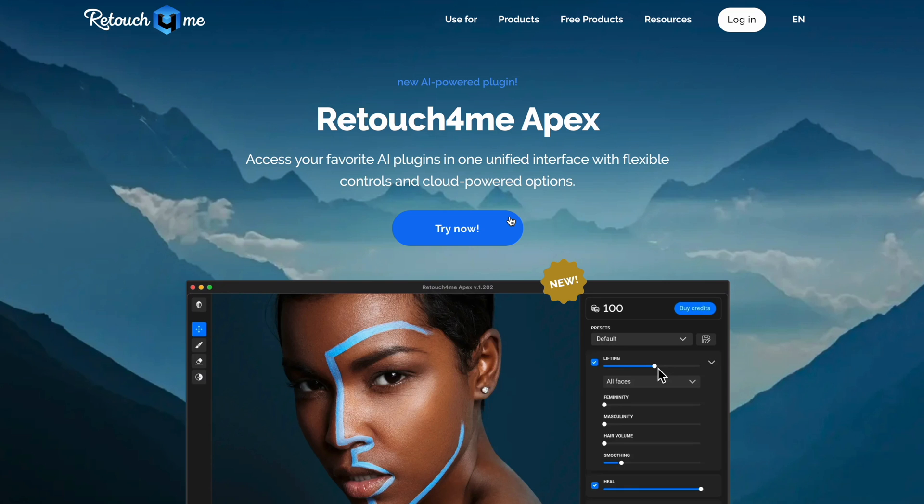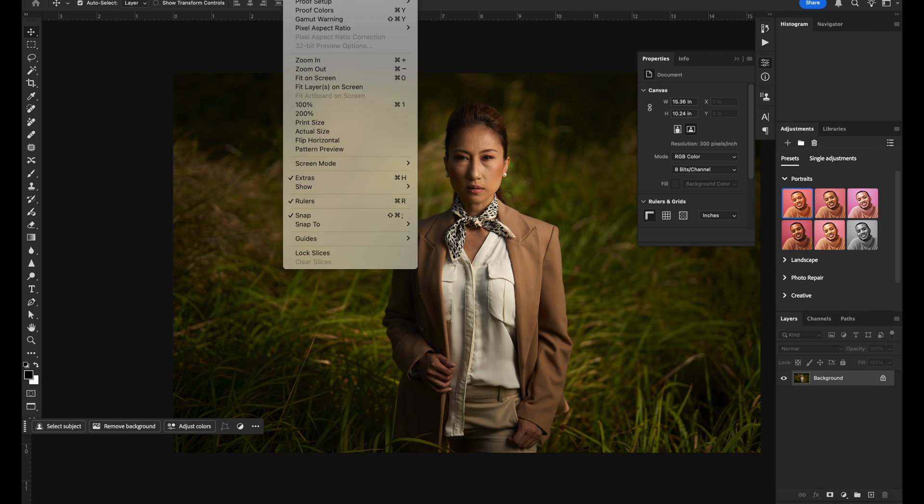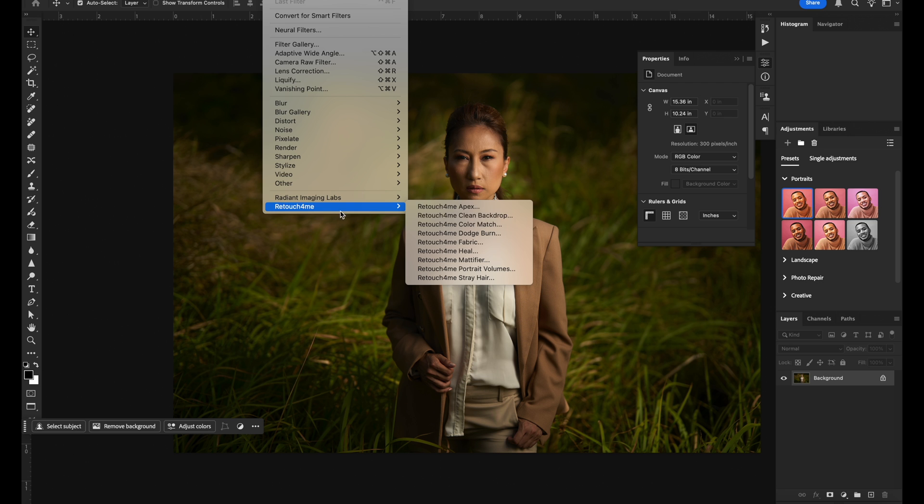I haven't tried it - this is actually going to be the first time I'm going to be using it, so I will give you my real thoughts. It's called Retouch For Me Apex. In order to get it, all you have to do is go to the Retouch For Me website, download it, and it will automatically show up in your filters folder - Retouch For Me Apex. So let's try it out now.